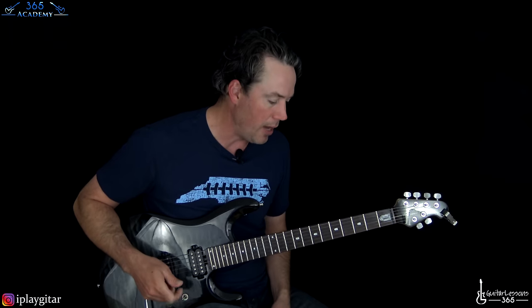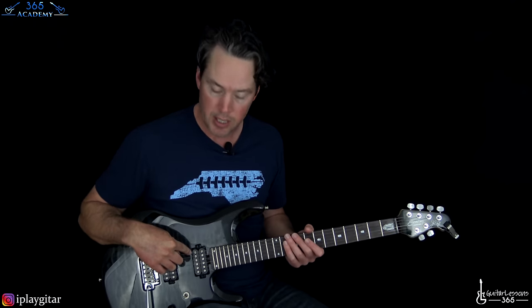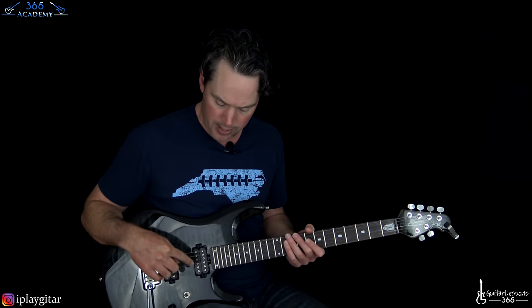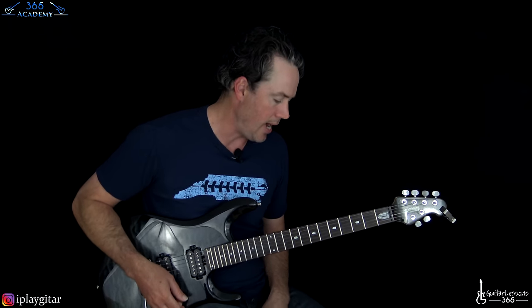We are tuned down a half step, as per protocol with Guns N' Roses — so that's just E-flat tuning: E-flat, A-flat, D-flat, G-flat, B-flat, E-flat. I'll put the notes in the description to make sure you've got that.